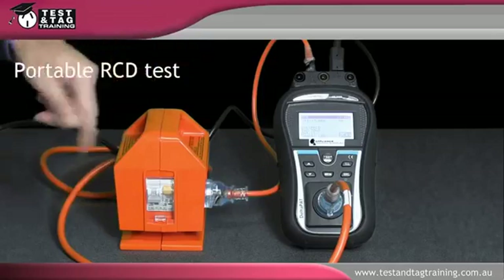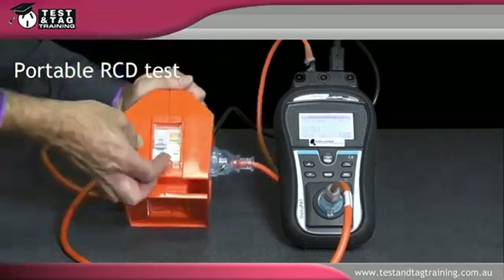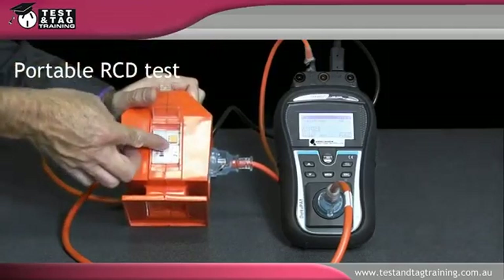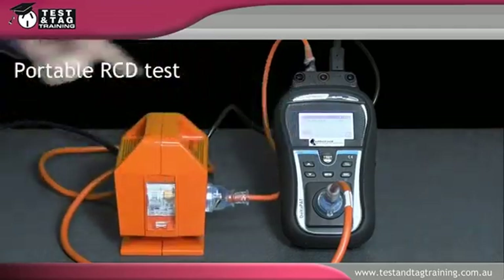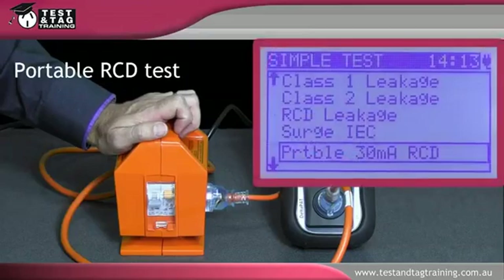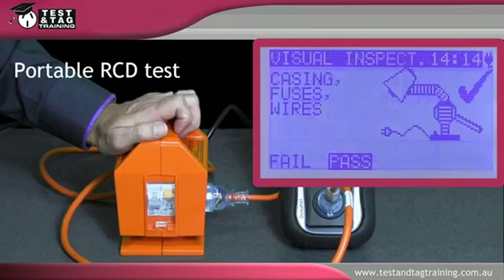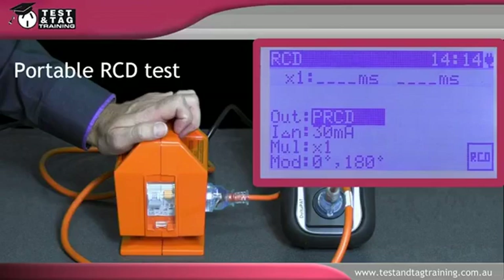Switch the on-off switch of the portable RCD outlet to the on position. Select portable RCD test from the portable appliance tester menu, ensuring the correct milliamp is selected to run the test. The portable appliance tester will run a test at zero degrees and a test at 180 degrees, then indicate the result in milliseconds. Observe the test result.